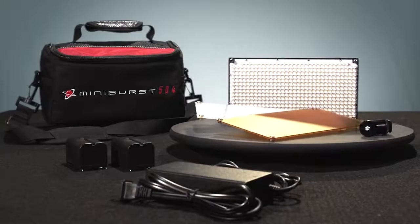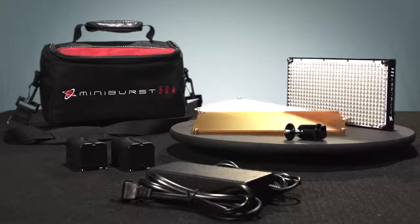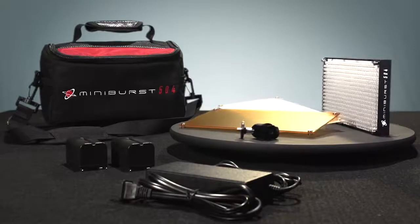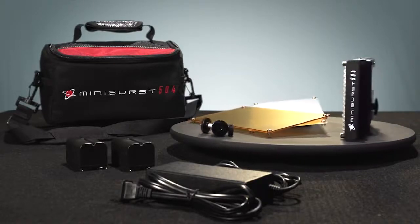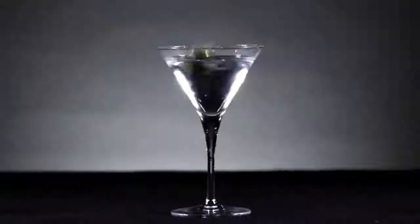Overall, the Digital Juice MiniBurst 504 LED is a complete lighting system that is brighter, cooler, and more compact than any conventional alternatives. And with its endless mobility, versatile mounting capabilities, and long-lasting battery, you'll be happy to have it on hand for any situation you may encounter. I'm Kelly Martin for Digital Juice, and we'll see you soon.